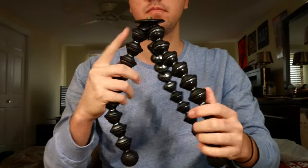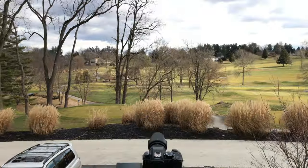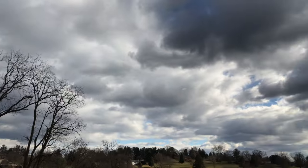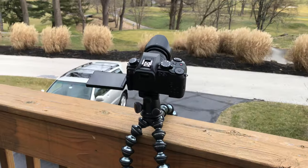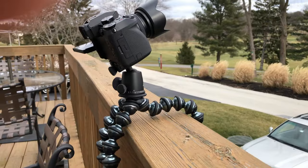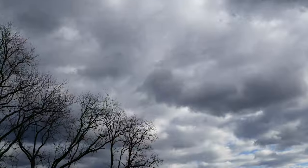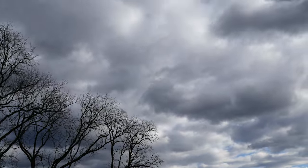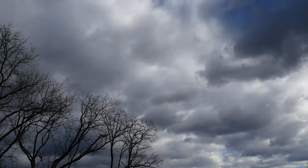Now let's jump into some example clips. Here I have my camera attached to the Gorillapod, taking a nice timelapse of the clouds moving throughout the sky. I attribute this whole shot to the Ballhead X attachment — as you can see, I have it pointed up, and without that attachment, I really wouldn't be able to get this same shot. The example timelapse is nice and sturdy with no movement, and the Gorillapod does a really good job at combating the wind.